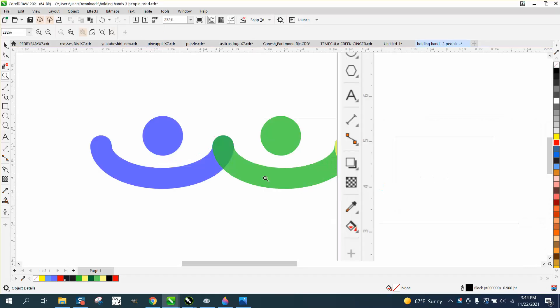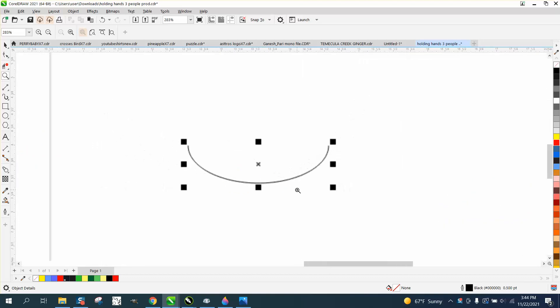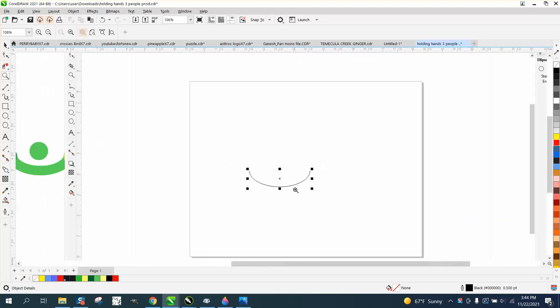Hi, it's me again with CorelDroid Tips and Tricks. A couple months ago, I made a video on this. I reproduced these hands by contouring and putting in circles and doing a lot of extra work. And then one of my viewers or subscribers suggested just doing this.